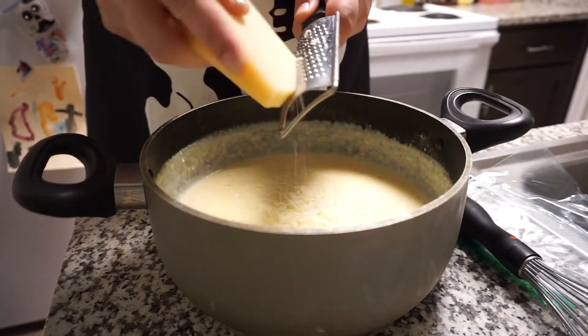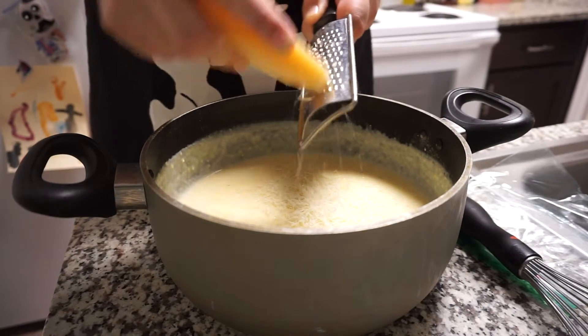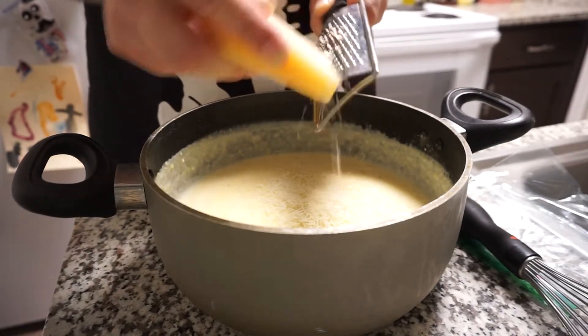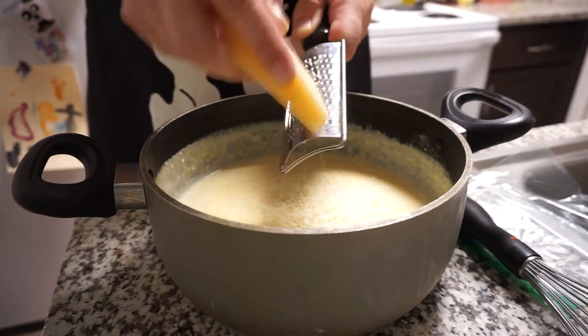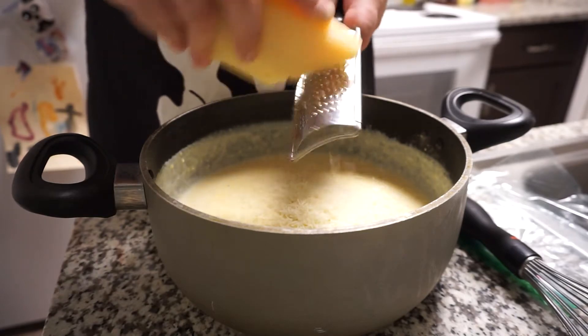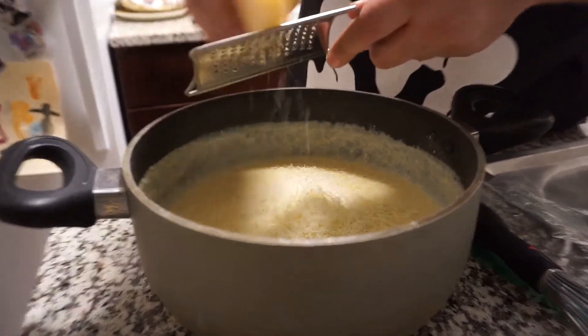Whisk that in, then grab a block of good parmesan cheese and just grate it right in there. You can grate in as much or as little as you'd like, but over here at The Bowl Is Too Small, we prefer more than enough. The recipe calls for about one and a half cups — I'm pretty sure I put in about two, two and a half.